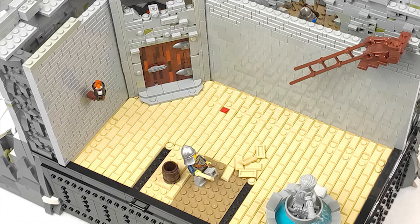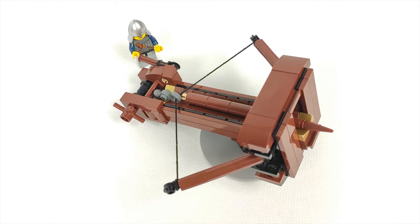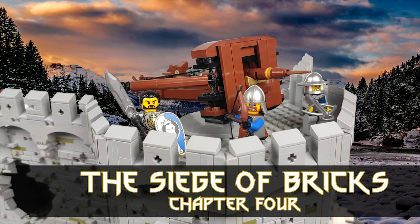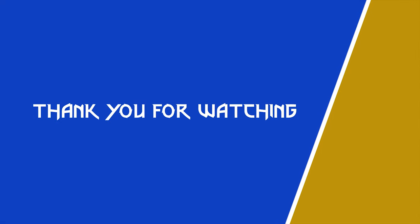Then we'll have a cinematic showcase showing both parts of the build. But before that, a lot of work is still ahead of me, so I better get to it. Any feedback from you guys is much appreciated, so let me know what you think in the comments below and leave a like if you're enjoying the build so far. Take care and I'll see you all next time here on Cube Brick.